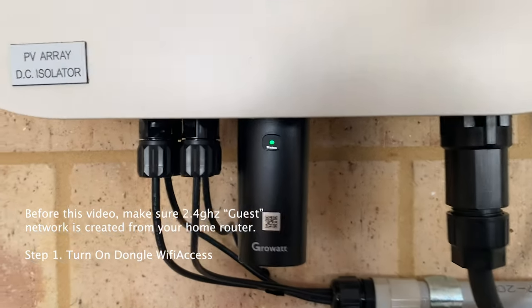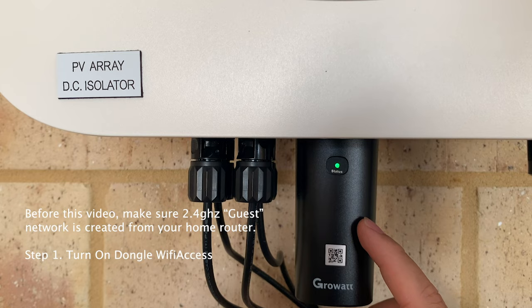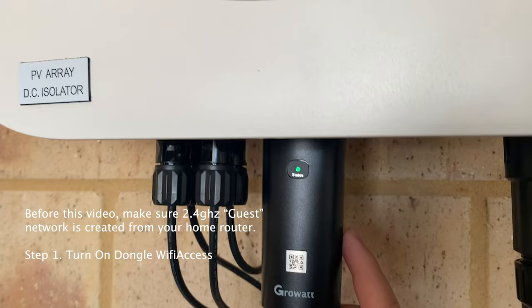We have a green light on the inverter dongle, which means the connection is not connected to the Wi-Fi network at your place. We have set up a guest network at 2.4 gigahertz already.